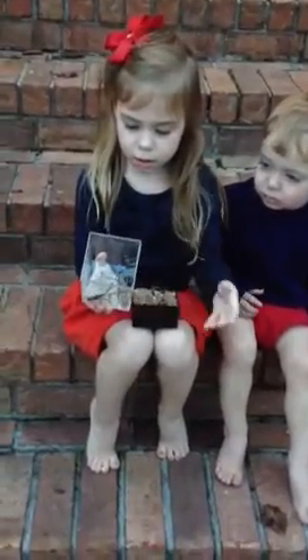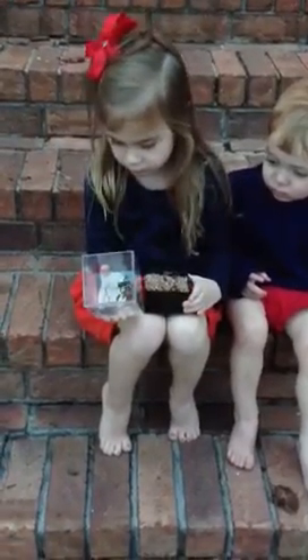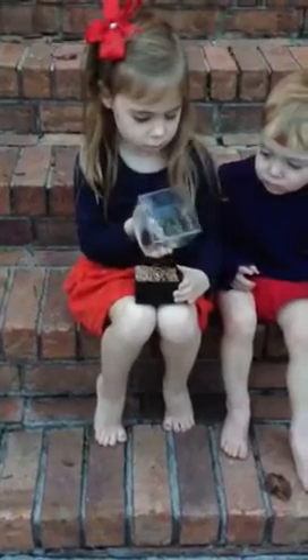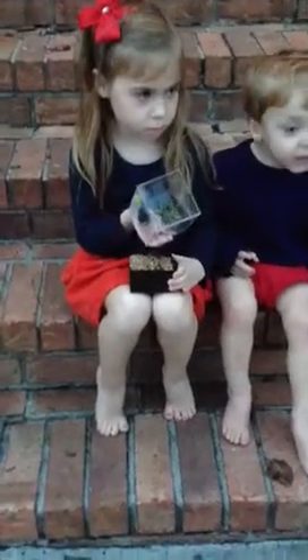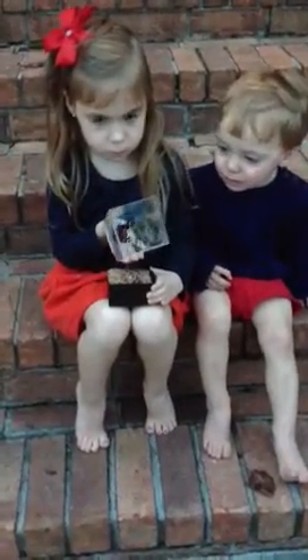Don't touch him — see him flying his wings? He's probably gonna fly away. Keep watching him, let Joey see too. Joey, look! Yeah, I hear it too. Look at the butterfly, he's getting ready to fly away.